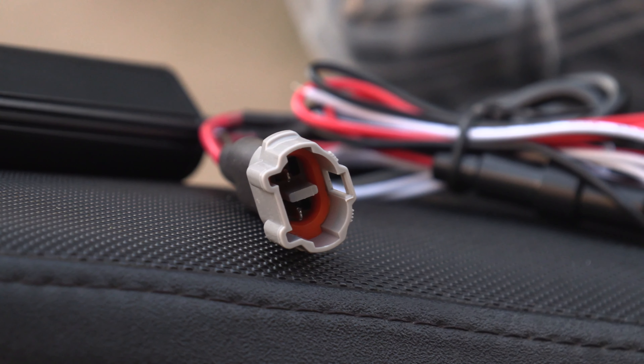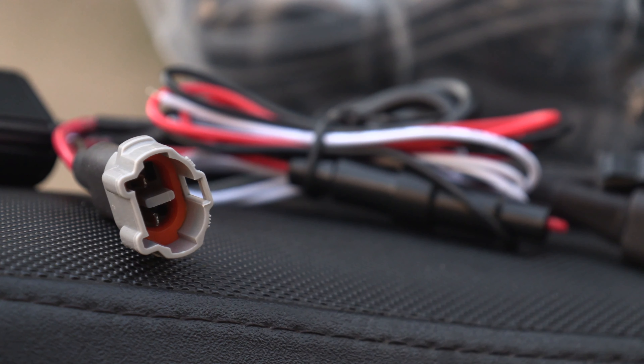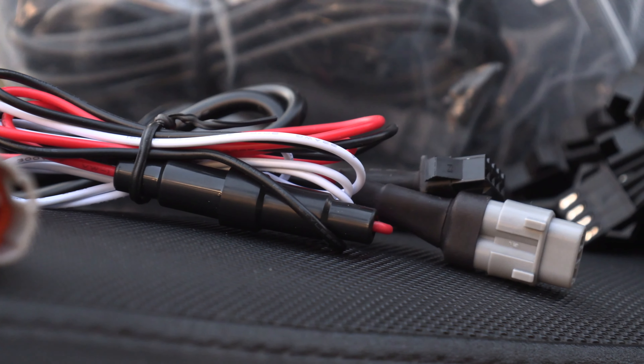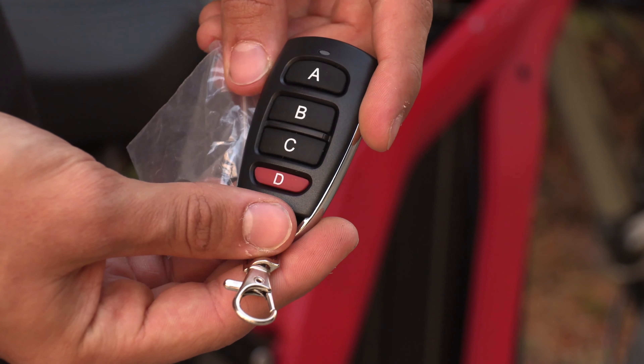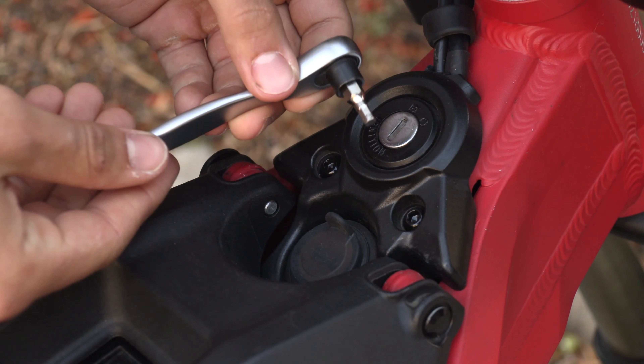The light kit is powered through the port on your Surron that powers the headlight. They give you this wire so you can power both the headlight and the light kit through that same port and not sacrifice your headlight. It also comes with this nice wireless remote as well as some extra batteries for it.